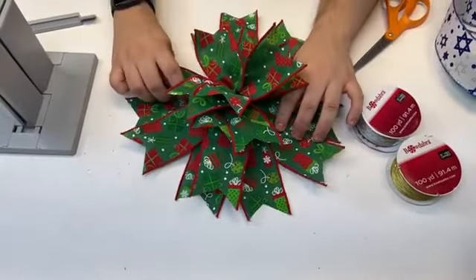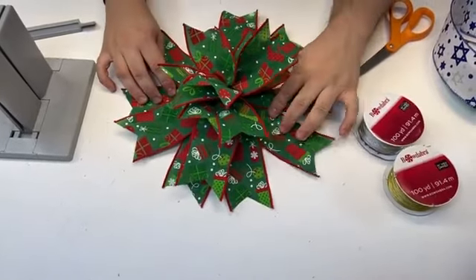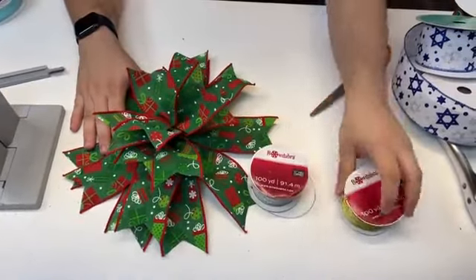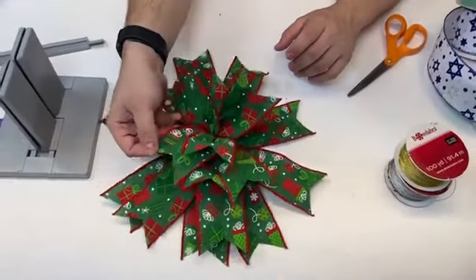Julie really likes this style bow. Isn't it pretty? Ann asked if it's a good idea to use a pipe cleaner to tie a bow together — absolutely, you can use a pipe cleaner. We do use pipe cleaners, but we also carry the wires as well. It just depends on what works best for you.